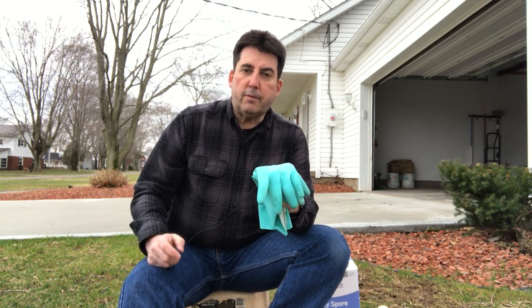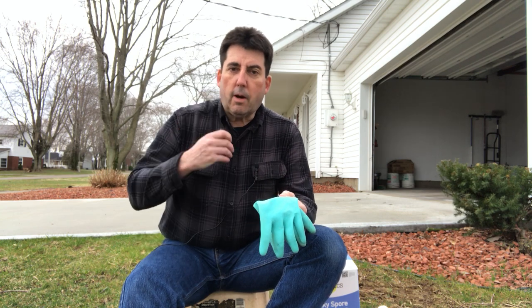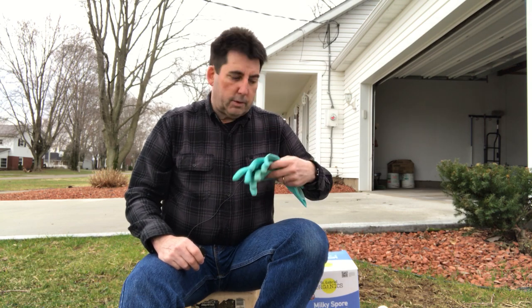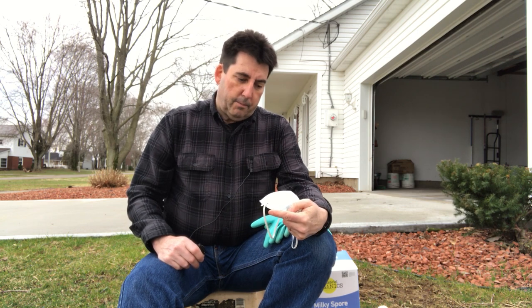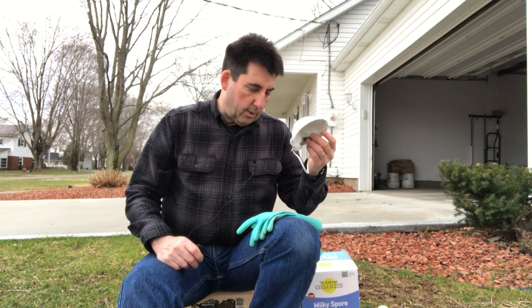Let's talk a little bit about safety. Milky spore powder is something that you do not want to get on your skin, in your eyes, and you certainly don't want to breathe it in. As a precaution, I'll be wearing long sleeves and pants so that I don't get it on my arms or legs. I'll be wearing a pair of gloves to protect my hands from exposure. I also have a very good cloth-type respirator — a two-strap type, the 3M 8246, in case you're interested in purchasing something similar for respiratory protection. And of course, I have some safety glasses to protect my eyes.